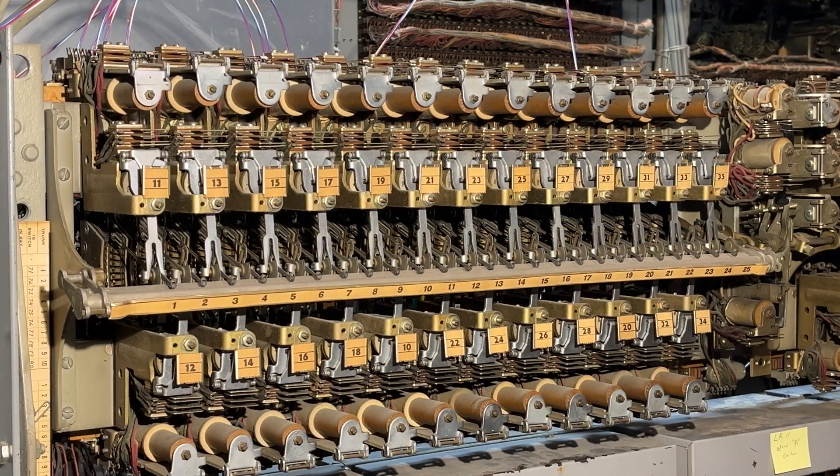I have the plunger line switch wired to the same selectors as the rotary line switch. At this point, because I only have one single selector wired right now as a test, I'm testing all 10 outlets bank-wise, and I have a temporary jumper over to a Western Electric selector.